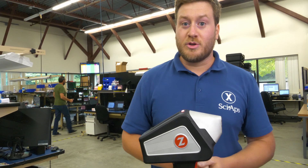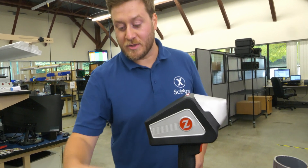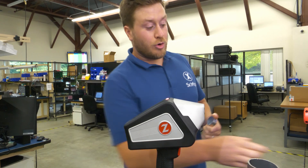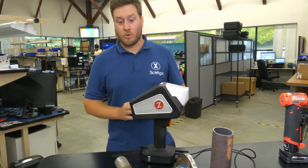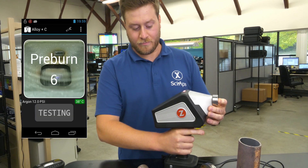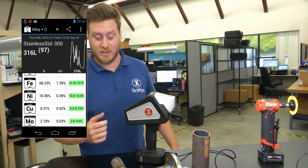I'm going to start off by showing you some L-grade stainless steel analysis. This first sample that I'm going to do is a 316L. It's important to note that you should always grind your samples to prep them of any contamination before you do your analysis. I got that done before we start the video today. If you scroll down you can see the rest of the alloying elements within the sample.